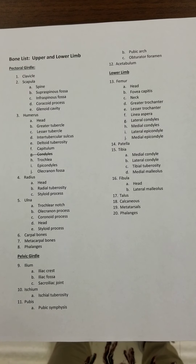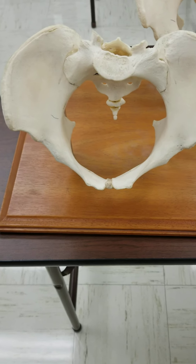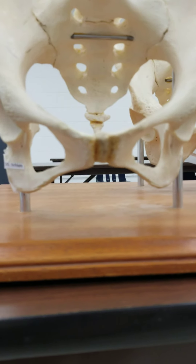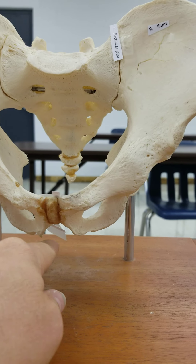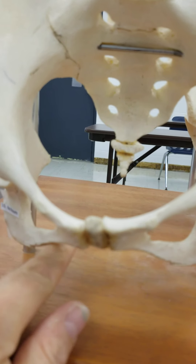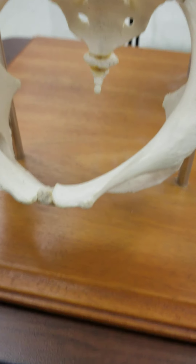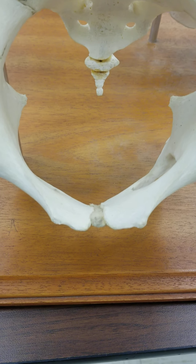This video is going to cover the lower limb and the pelvic girdle. This is the pelvis. We have a female pelvis — I can tell because the pubic arch is shaped like a U. In the male pelvis, the pubic arch is shaped like a V. So this is called the pubic arch, and it's made up of the pubic bones.